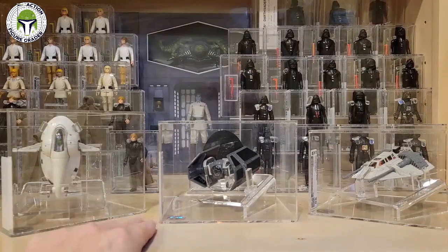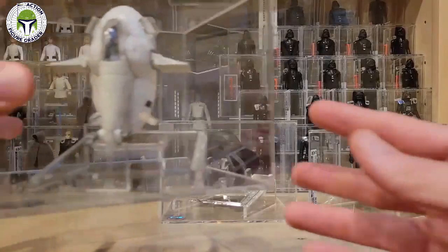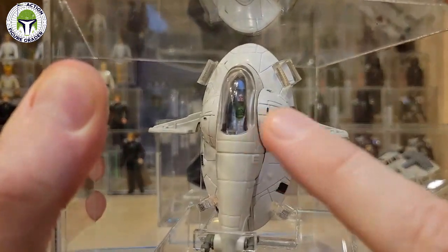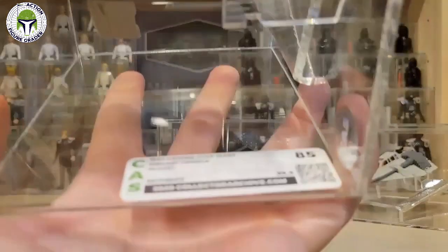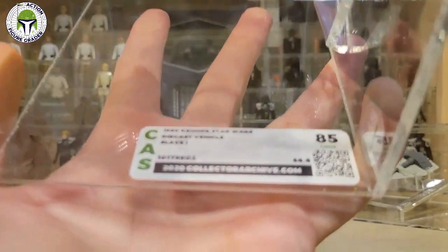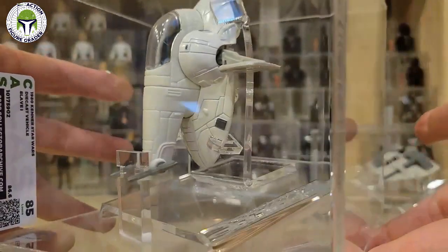I would argue that the loose grading for the vintage diecast series is second to none when Collector Archive Services gets involved. They do a great job with these cases. This is the diecast Slave One — it's awfully cool how they mount it with a little ramp, and you can see Boba Fett inside the cockpit. This one is graded 85, picked up loose on eBay for like 30 or 40 bucks.